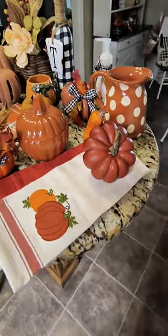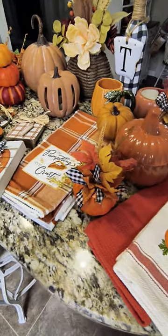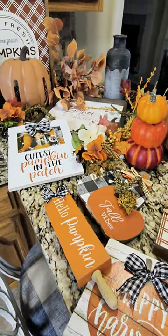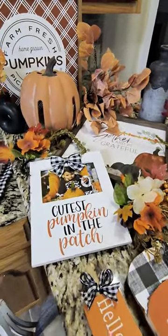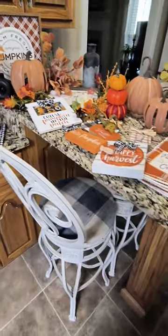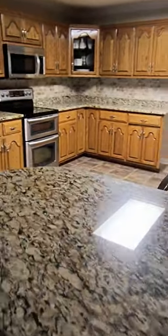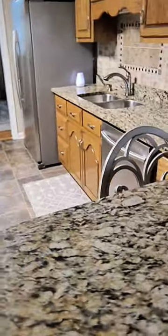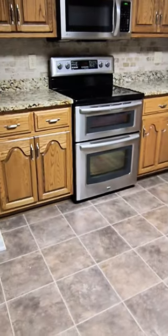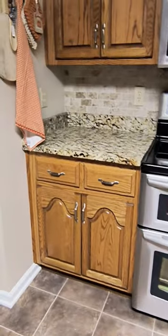Hey everyone, it's Terry over at Decorate With Tip and More. Welcome back to Decorate With Us, fall season 2023. I've been decorating my kitchen, and today is the last space I need to decorate — the kitchen countertops. I gathered all my supplies and decorations. But first I needed to clear everything off. This is a perfect time to condition and polish my countertops and give my cabinets a good cleaning to get ready for a new season.